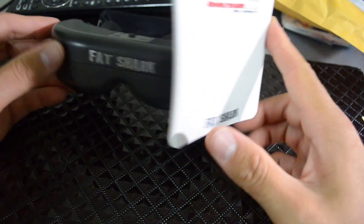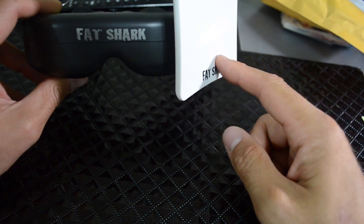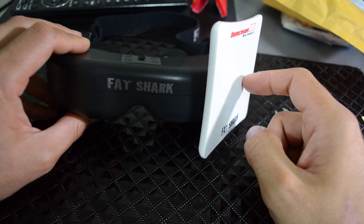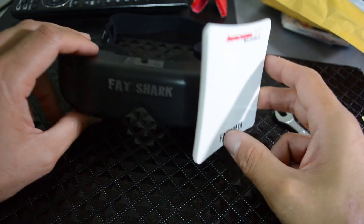Thanks for checking out this video, guys, and please subscribe. I will be doing a range test to see how much further I can go with this patch antenna compared to the SpiroNet cloverleaf antennas. So check that out.